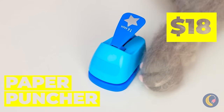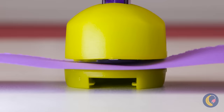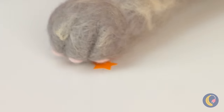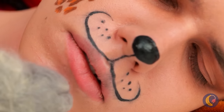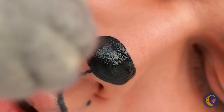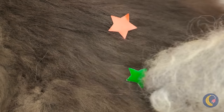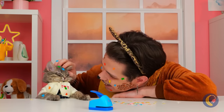Who says hole punches can only come hole-shaped? Especially when you can get the gold star among other prizes! Let's see how he looks with a few beauty marks. But why not save some for yourself, too? Enjoy your cat nap? Surprise — we've never looked better!